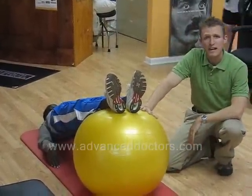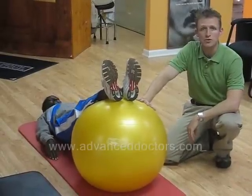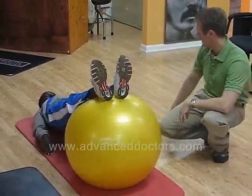This is Dr. Dan Allen at Advanced Health and Performance Center. This is another great exercise routine for those runners who are getting ready for the season coming up. Thanks.